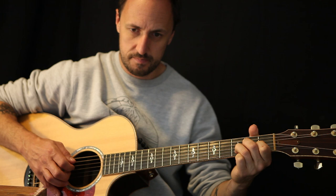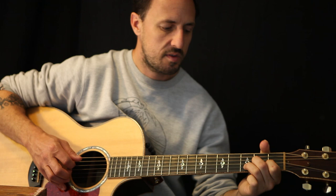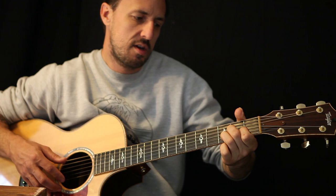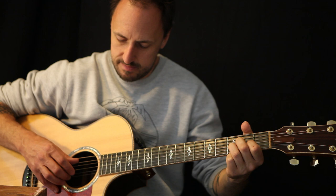I'll pop a tab underneath so you can check the tab. Every time I play that top E, I pluck the A string at the same time. When you've done that four times, you slide the first finger — which is on the B string in the first fret — to the second fret, still on the B string.